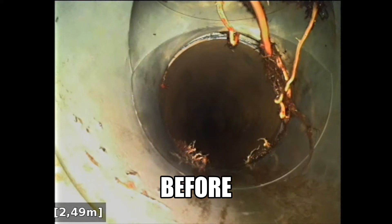As you can see here, we've cleared the blockage at 2.5 meters and it's located at a depth of 700 mil or 0.7 of a meter. You can see that the tree roots have grown in through around the joint here.